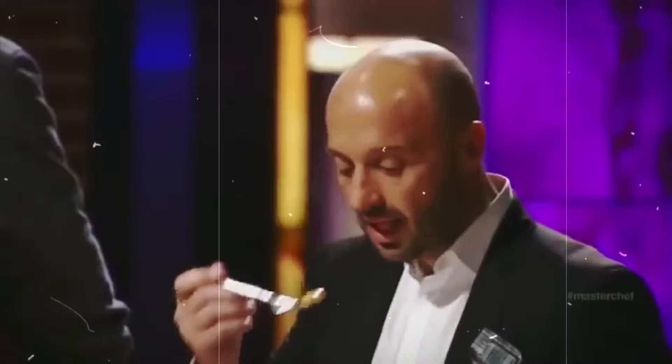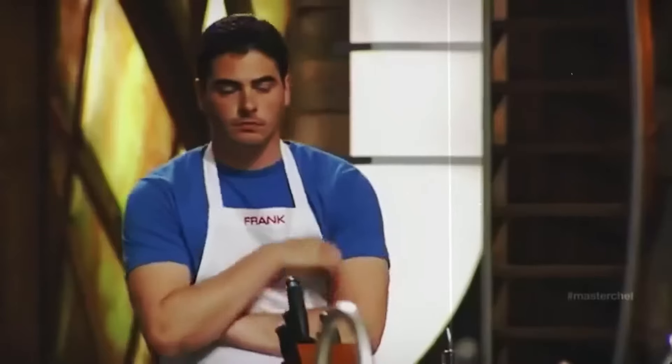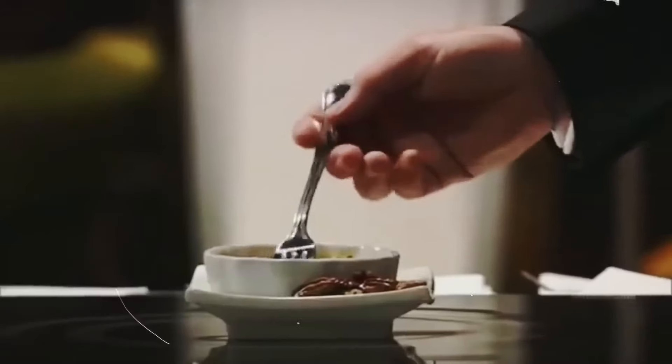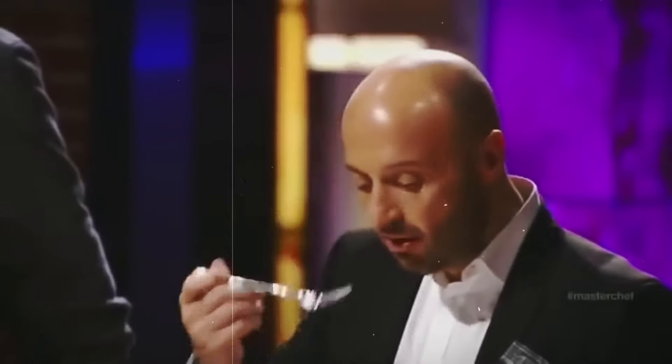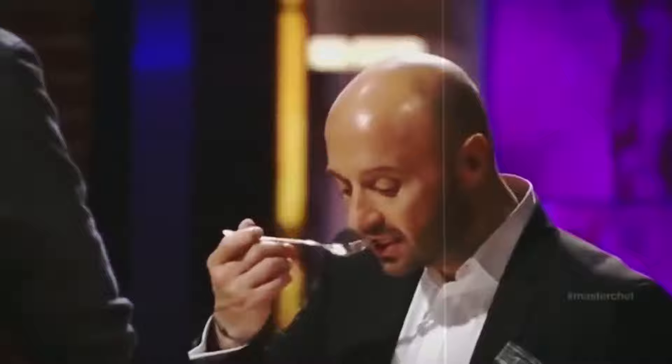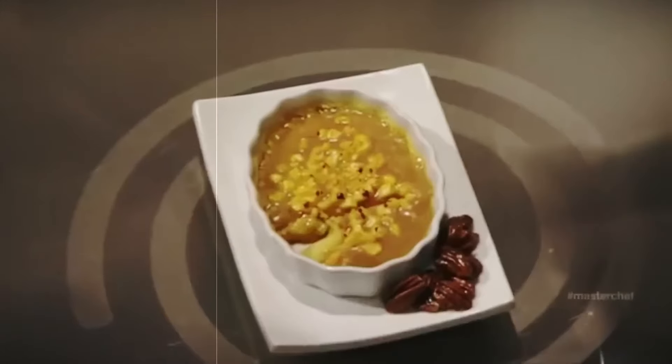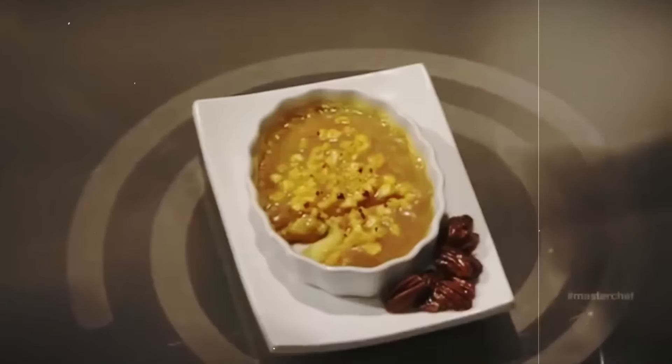Joe thought the same. One glance at Josh's creation and he was not impressed. Pretty much everyone agreed. If it had just been the presentation, it might have been salvageable — but Josh wasn't so lucky. 'Way too sweet.' Things weren't going his way, so Josh tried defending his dish, thinking it might help. But it totally backfired — Joe made his disappointment crystal clear.